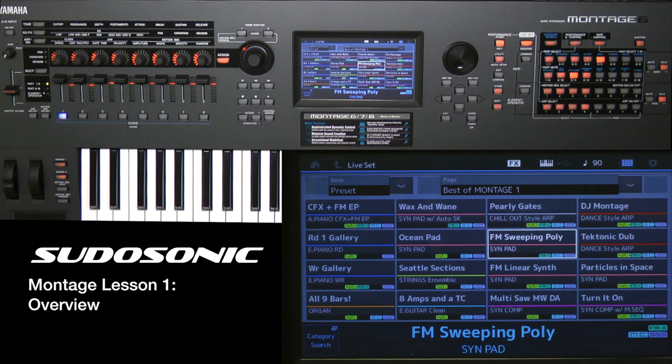Hi, I'm Paul with pseudosonic.com and in this particular lesson — the first lesson in the entire series for the Yamaha Montage — you can purchase the complete lesson available for download or on disk from pseudosonic.com. In this first lesson, I'd like to give an overview of some of the new features in the Montage, especially how it compares to the previous workstations from Yamaha: the Motif XF and the Motif XS.